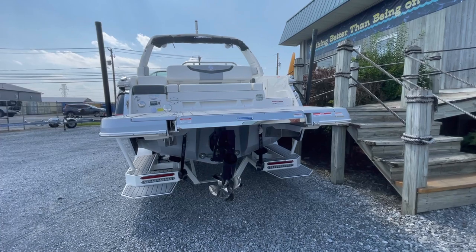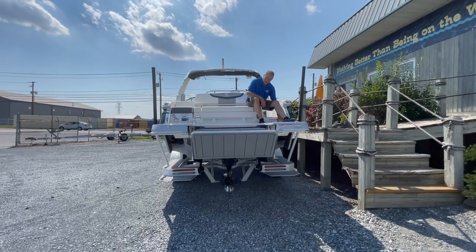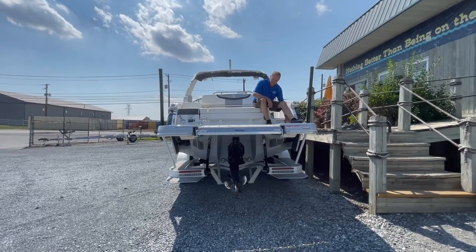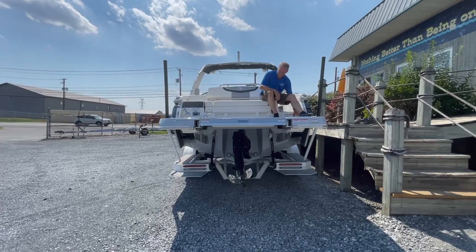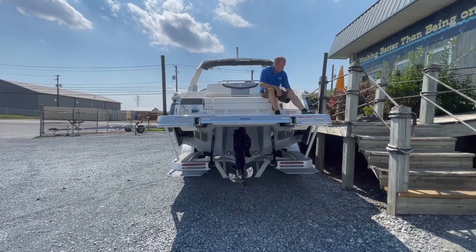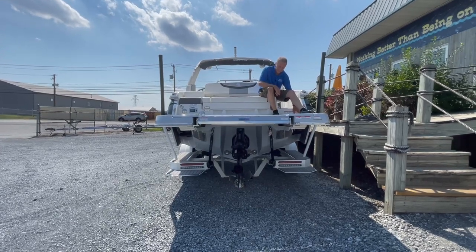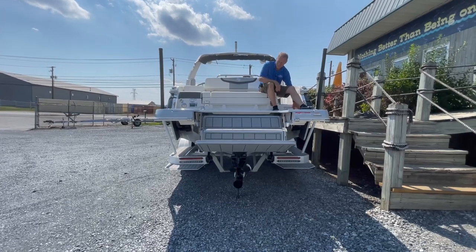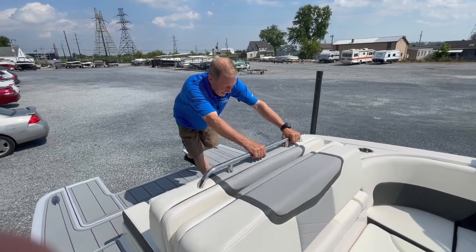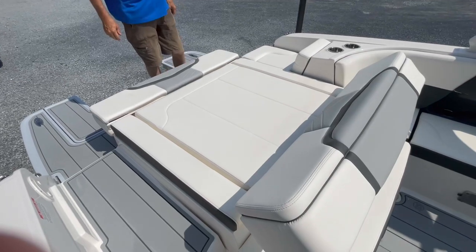So in a moment, we're going to get up on board and take a grand tour. Our Infinity Power Step has its own transom switch. It's that easy up. Time to deploy. One of the best areas of the surf is our transom area. You'll notice a simple pull and we turn the stern into a chaise lounge.